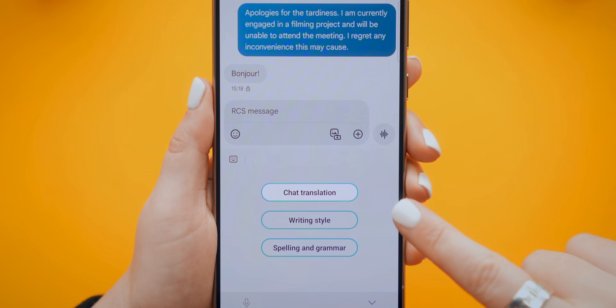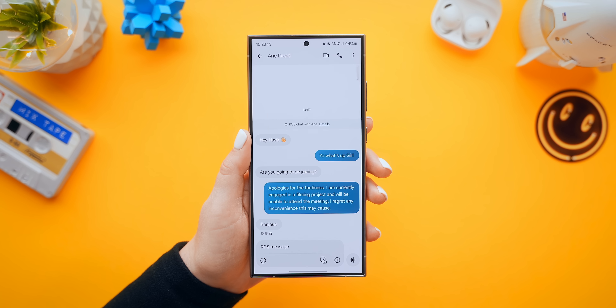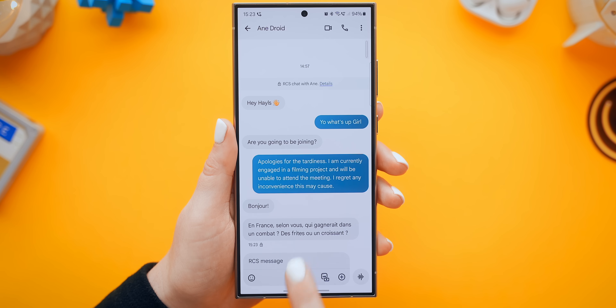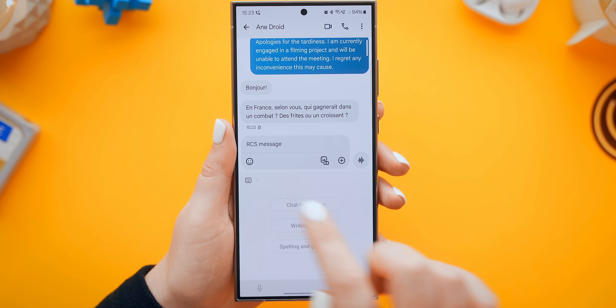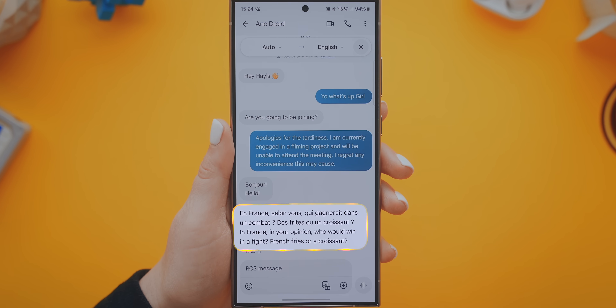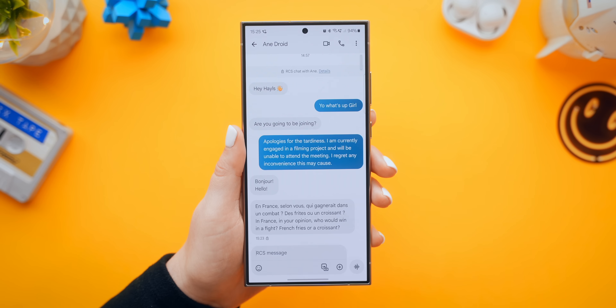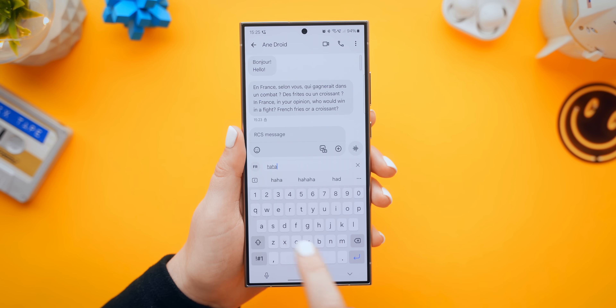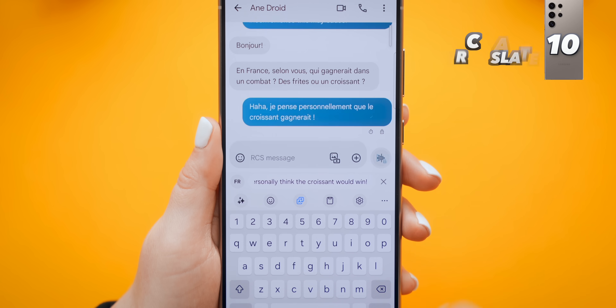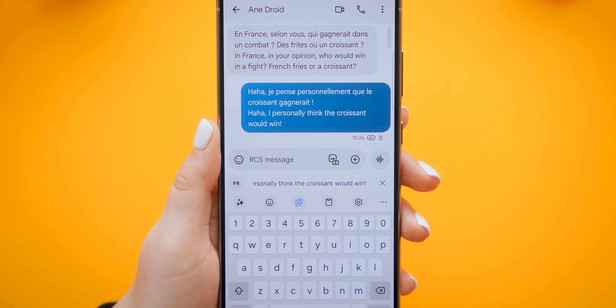It gets even more impressive with the next smart feature called Chat Translation. Basically, if you need to chat with someone but they don't speak the same language as you, using Chat Translation you can translate every message they send to you into whatever language you'd like, like English. Then using this translation feature, you can reply back writing in English, but it'll translate everything for you. By the way, this feature is available in just about any application, including WhatsApp, and they've made it so simple to use.